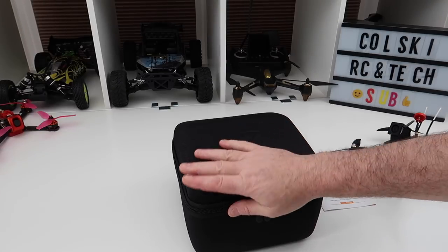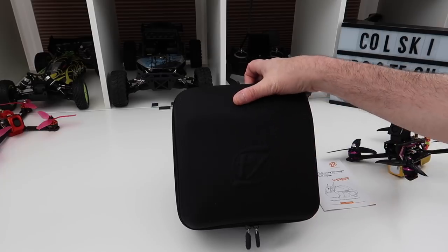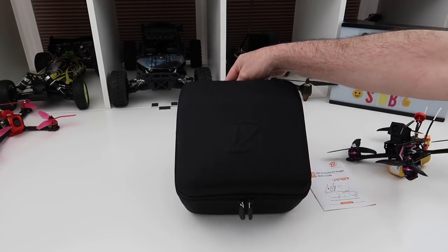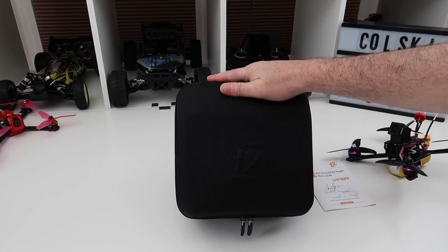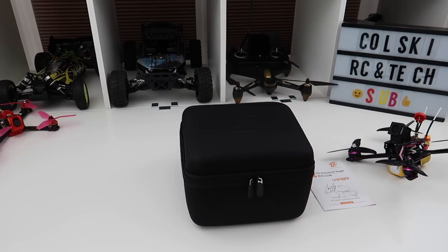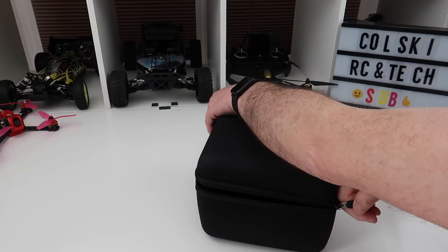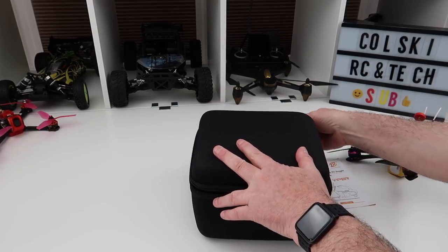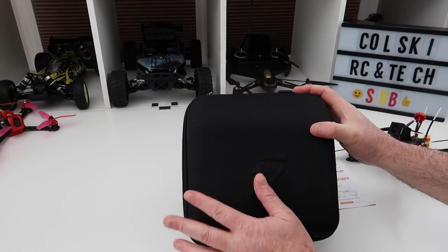A couple of weeks ago, you probably watched a video where I reviewed my Amways. Now that video was filmed, to be honest with you, quite a long time ago but I never put the video up. And although I love the Amways, I'm now having a problem with seeing clearly through them because I need reading glasses. So unfortunately, as much as I do like the Amways, they're going to have to go. So I decided to buy some of these.